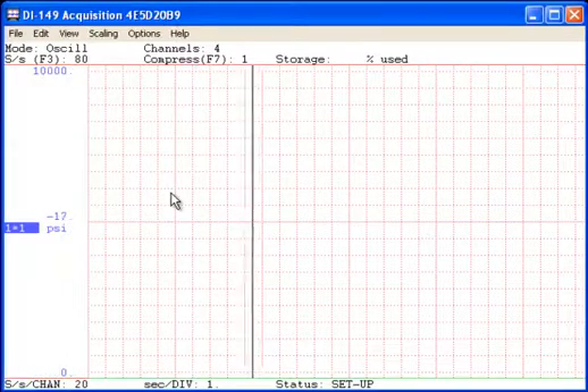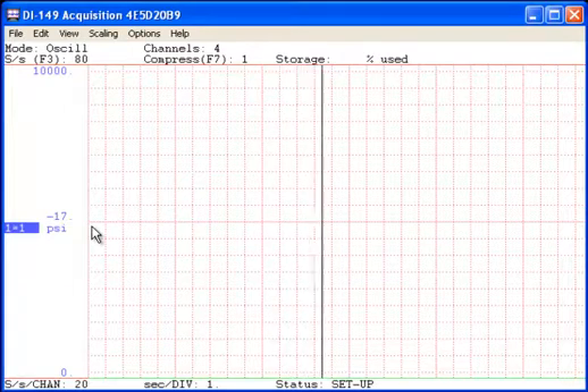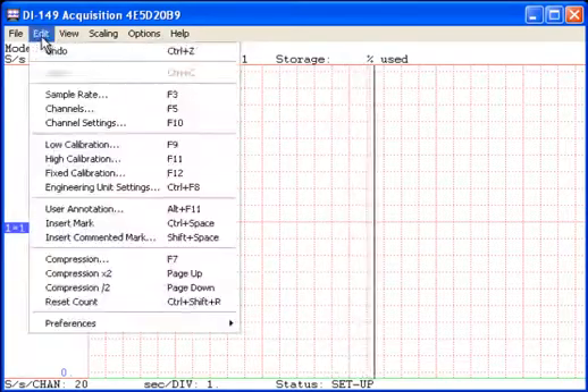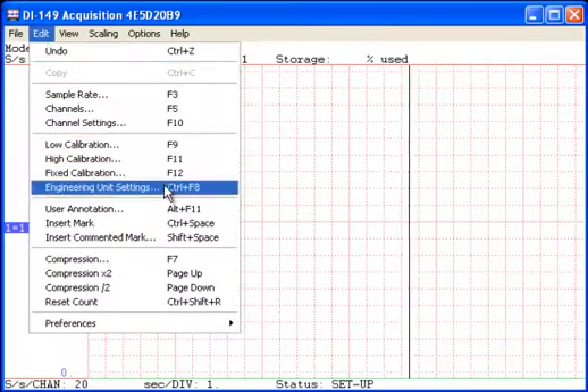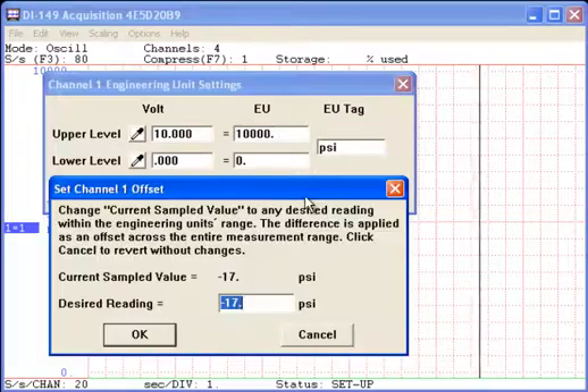As you can see, with zero pressure applied, Windac displays negative 17 PSI. To zero the initial reading, we'll choose Engineering Unit Settings and click the Set Offset button.